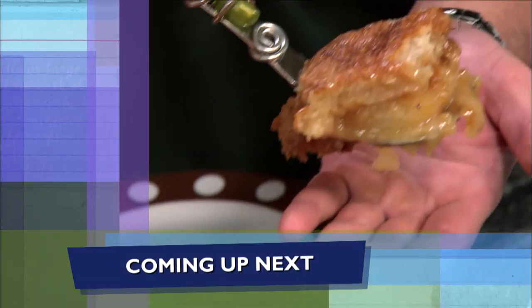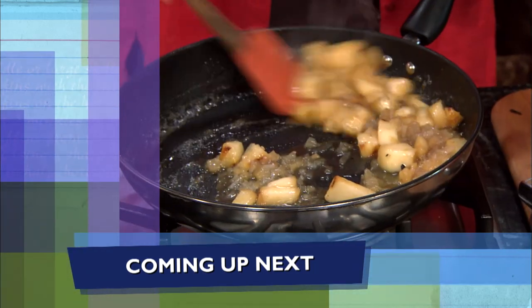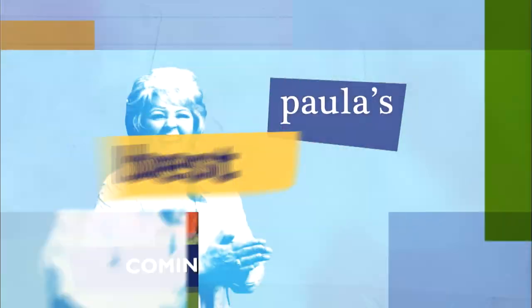Up next, Bobby and I are gonna be finishing up the best pear cobbler that you've ever seen. I so hope y'all are enjoying the show. If you do, be sure to click like, subscribe, and the notification bell so you'll never miss a video. We'll be right back after the break.